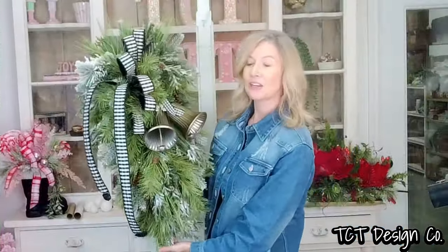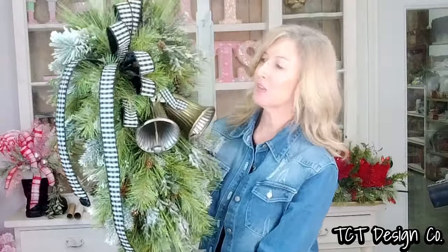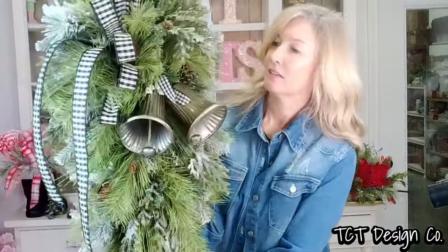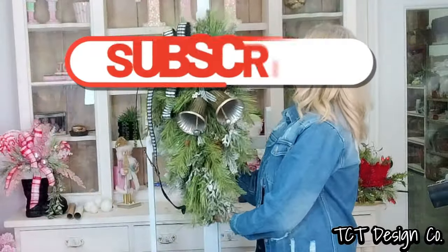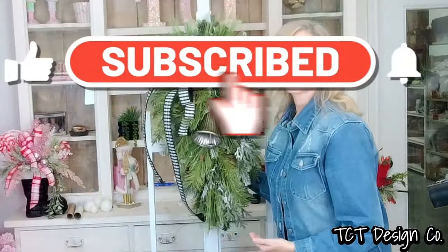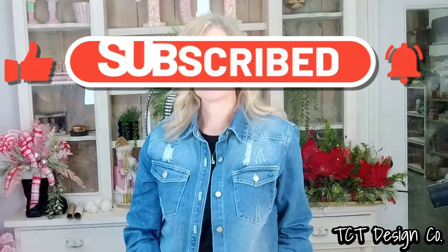Here is our finished farmhouse swag — I think it turns out beautifully. I hope you guys enjoyed this tutorial. If you are new to our channel, we would love to have you subscribe, hit that little notification bell and you'll be notified every time we have a new tutorial. Hope you guys enjoyed — until next time, bye y'all!